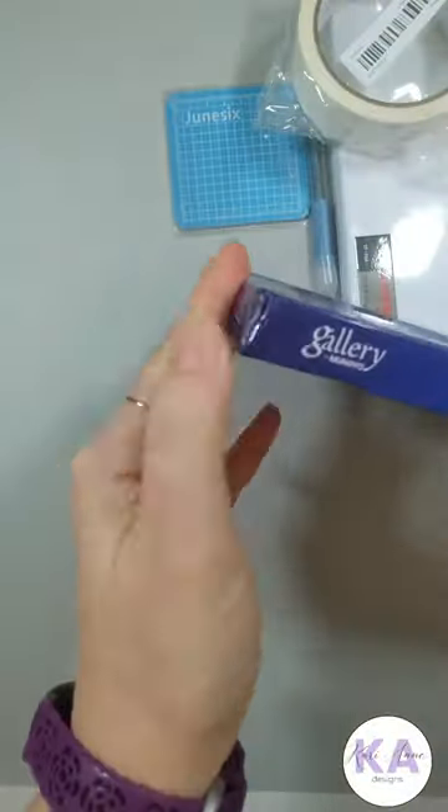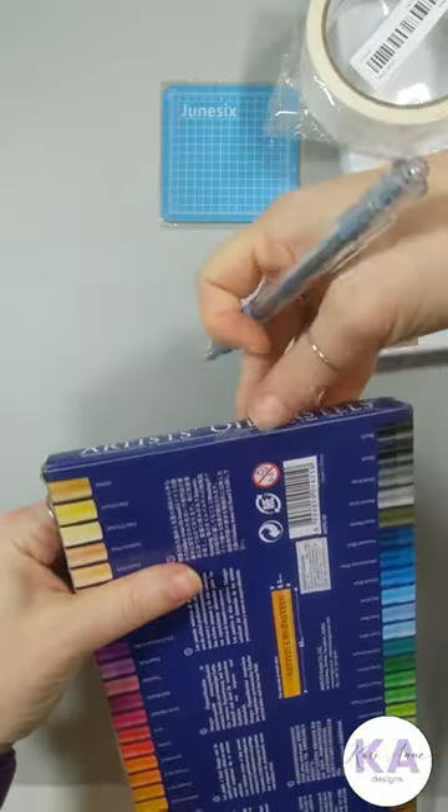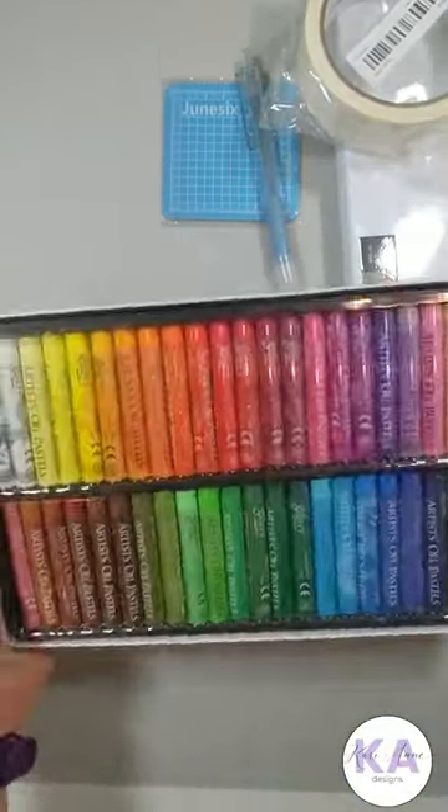This is a 50-piece oil pastel set. Now, this box was a little bit damaged from the way that it was shipped, but all the pastels are undamaged, so I see no need to return this.